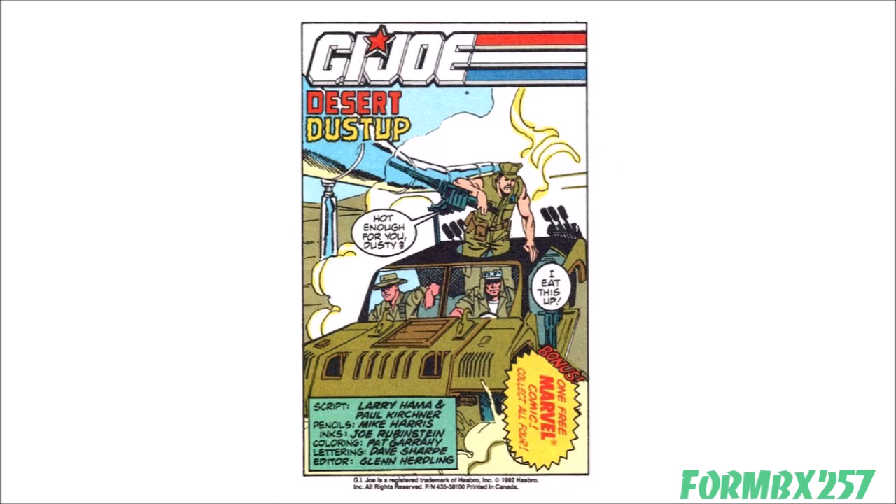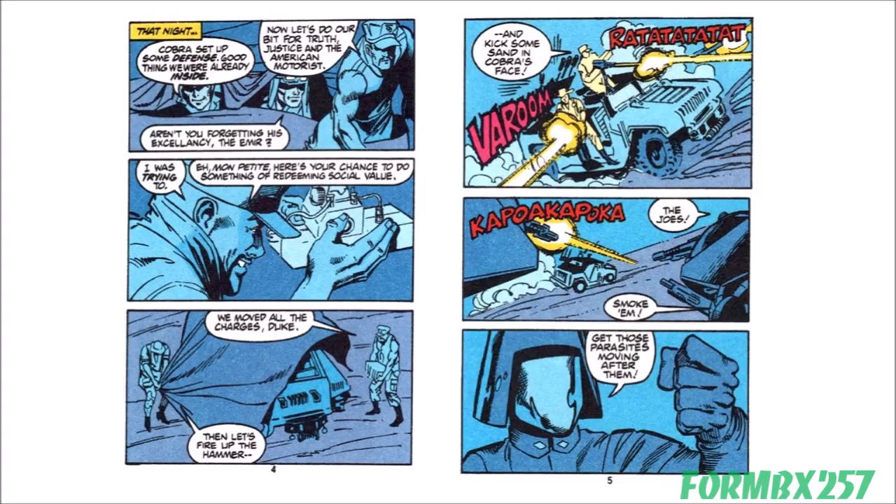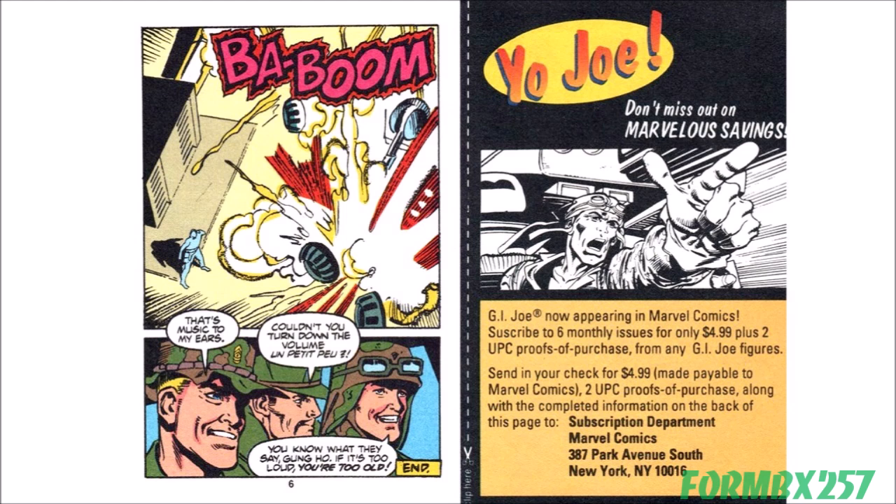In no particular order, I'll start with Desert Dust-Up. In this mini-comic, the Joes are protecting an oil pipeline in the Emirate of Benzene, a made-up Middle Eastern country first mentioned in the main comic G.I. Joe issue number 109, so I'm guessing this takes place between then and number 115. Cobra forces arrive to plant bombs on it in order to extort the Emir. Three Joes — Duke, Dusty, and Gung-Ho — were already in the perimeter that Cobra sets up and counter-attack at night. The sneak attack is successful when Gung-Ho moves Cobra's own bombs onto their tanks. While the comics are 8 pages long, the story is only 6 pages, because the last two pages are dedicated to a Marvel Comics G.I. Joe 6-month subscription order form.